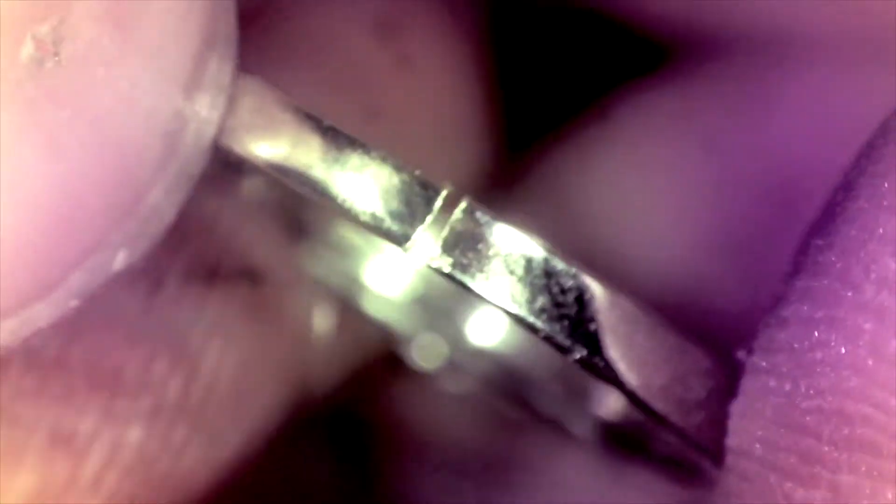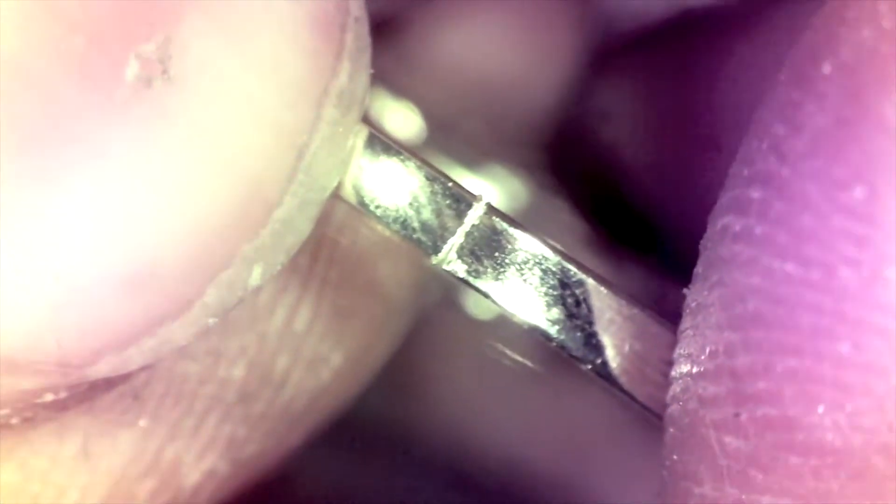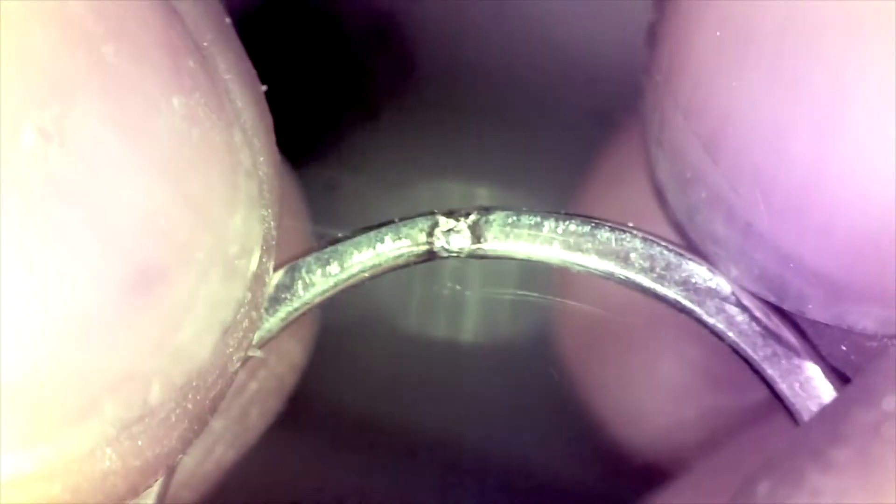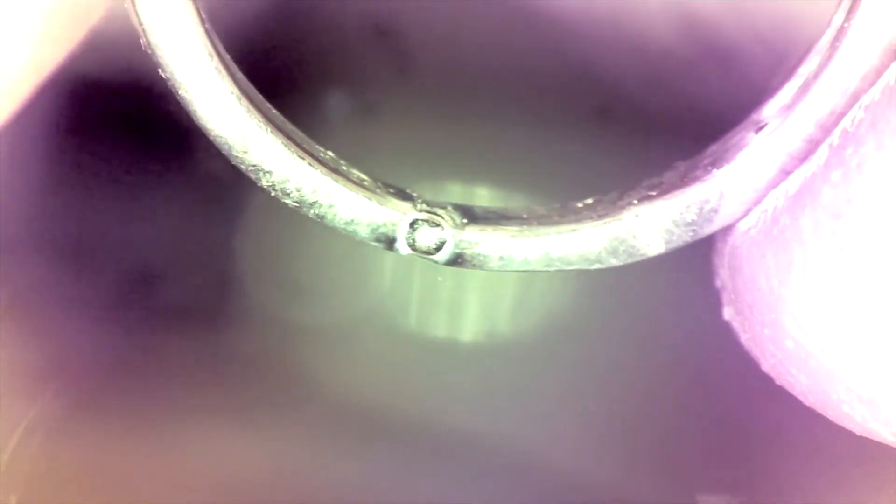The faces are pressed together flat side to flat side. Once they're in place, the laser can go to work. Pay close attention to the gaps you see here between the faces — watch how they disappear during the welding process.